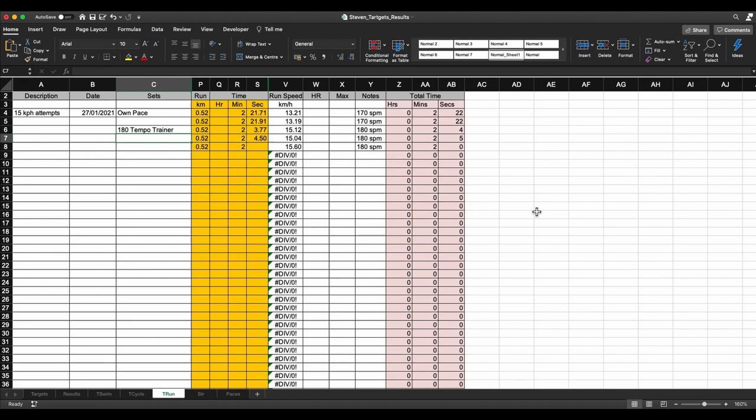While he was doing some filming and warm-up runs, I checked his steps per minute and it was about 170. So what we said was: the first two laps — and the lap was 520 metres — let's go just at your normal comfortable pace. Then we were going to introduce 180 steps per minute, raising it 10 steps per minute above his normal 170, to see what happens. The first two laps we were going at 13.21 and 13.19 kilometres an hour. Then we hit 180 steps per minute and immediately saw the difference — 15.12, 15.04, and 15.6 kilometres an hour. So immediately Steve was able to hit his target pace at 180 steps per minute. That's amazingly positive.